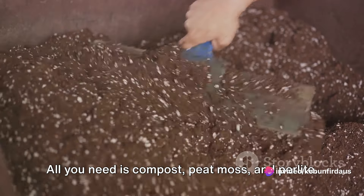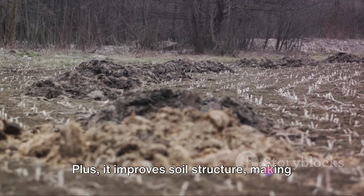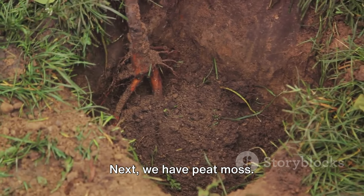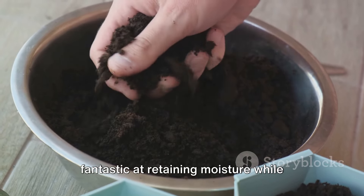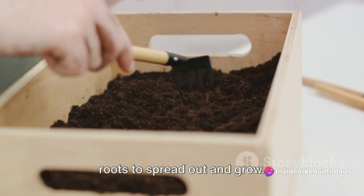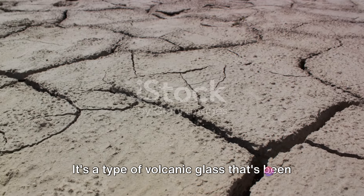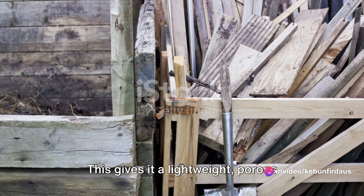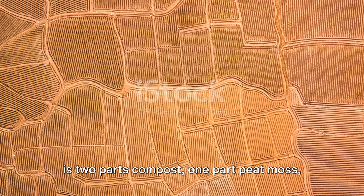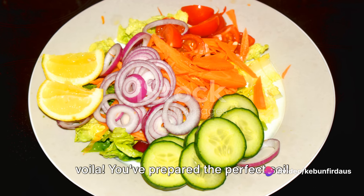How do we create this perfect soil mix at home? It's simpler than you might think. All you need is compost, peat moss, and perlite. Compost is the backbone of our soil mix — it's packed with a wide range of nutrients and improves soil structure, making it easier for roots to penetrate and access nutrients. Peat moss is fantastic at retaining moisture while still allowing good drainage, and it also helps to aerate the soil, creating room for kale roots to spread. Lastly, we add perlite — those little white specks in potting soil, a type of volcanic glass heated until it pops like popcorn, giving it a lightweight, porous structure excellent at improving drainage and aeration. The suggested ratio is two parts compost, one part peat moss, and one part perlite. Just mix them together thoroughly, and you've prepared the perfect soil mix for your kale plants.